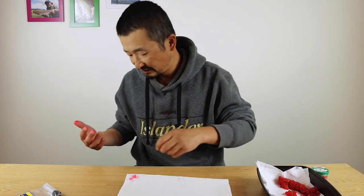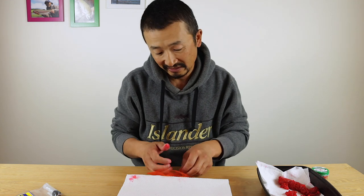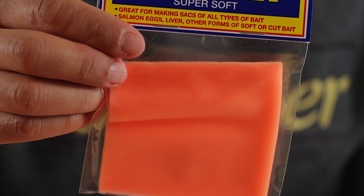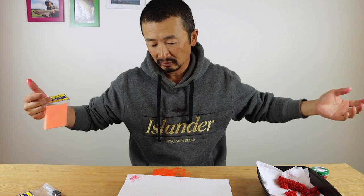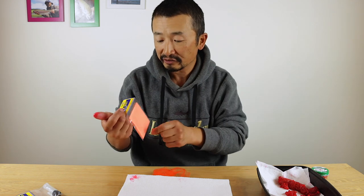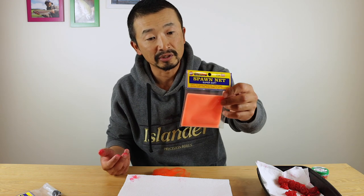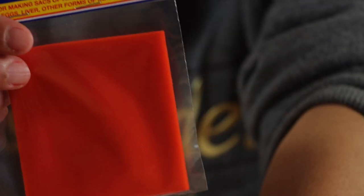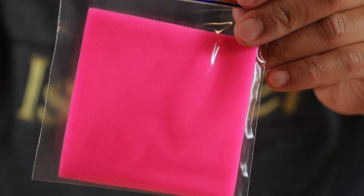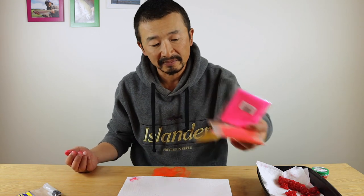What we have here is some spawn nets — this is Atlas Mike's spawn nets. You can buy these in one long row of mesh that you can cut up into small pieces, or you can buy them in pre-cut squares. These are three-inch by three-inch squares. They come in different colors: we've got some peach, orange, and pink. They also come in white and yellow and other colors as well.